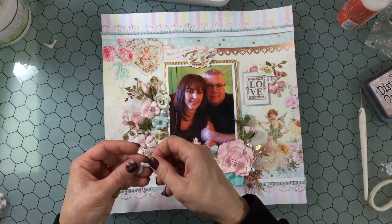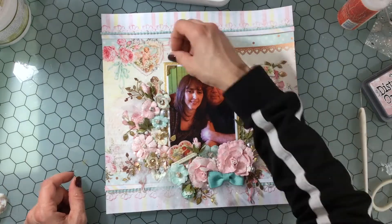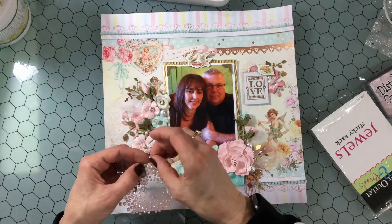Now I'm going to add some photo corners. I had embossed these earlier — I cut them out with an EK Success photo corner punch and embossed them with brush gold. I'm also going to add a little pearl to each of them.